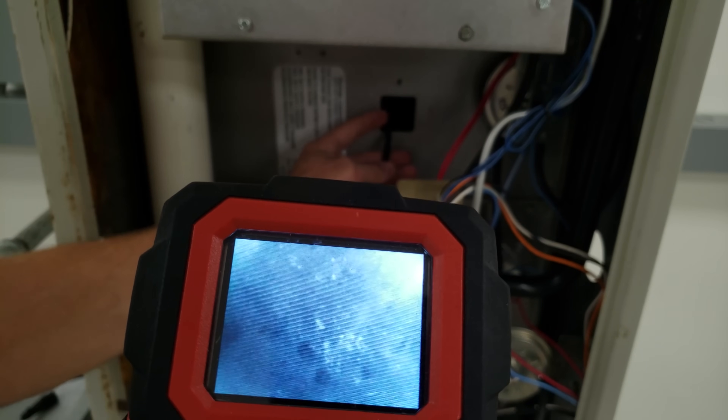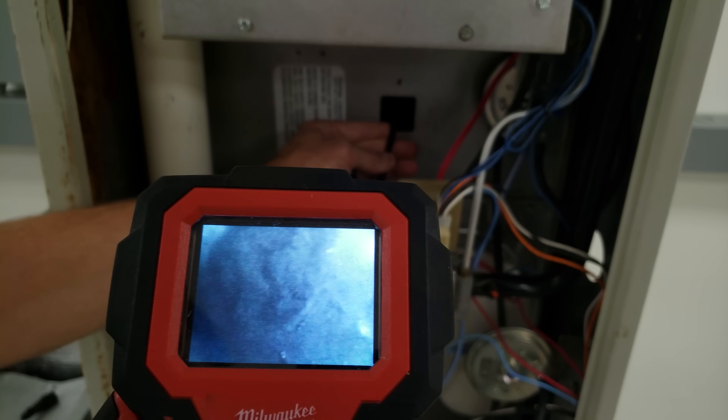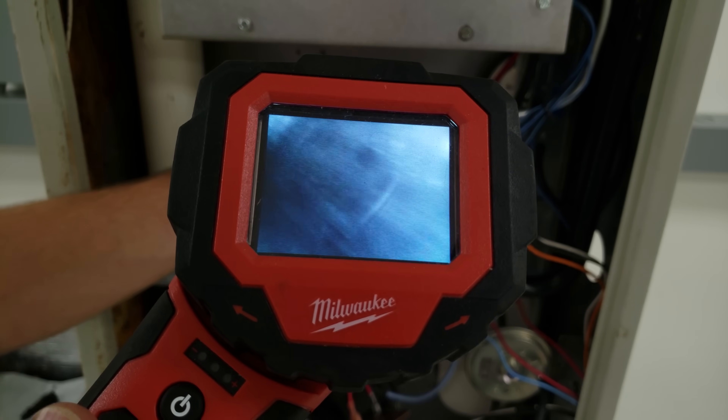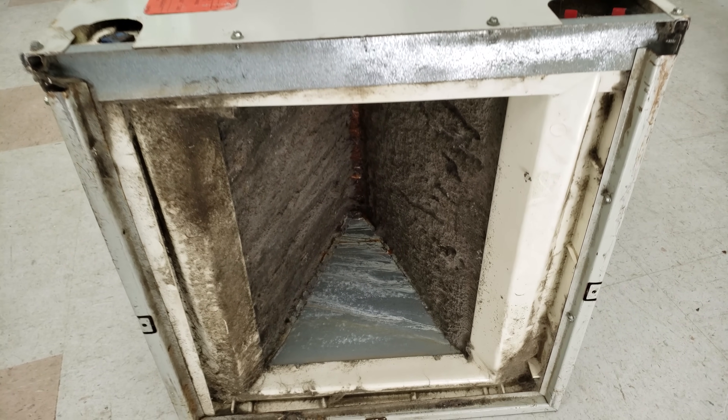Here's what a clean coil should look like through a video scope. Now let's look at the clogged evaporator coil — it's very dark, and you can see dust accumulating on that coil.